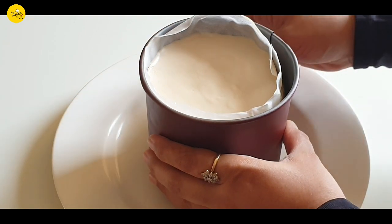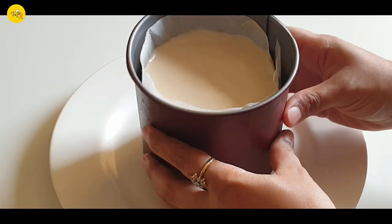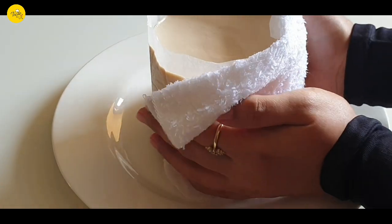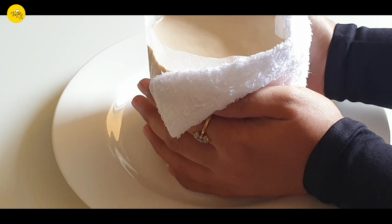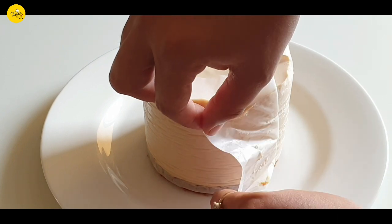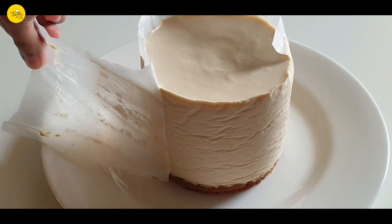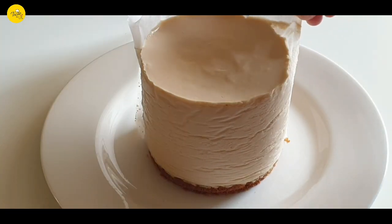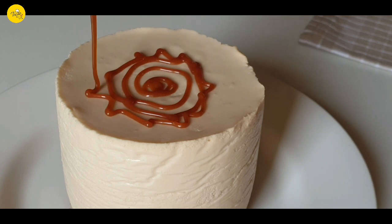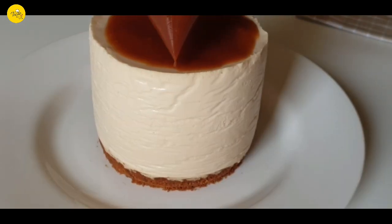It has been 8 hours. I am taking out the tin and the parchment paper. Before taking the parchment paper out, make sure that you hold it with a warm cloth so that it comes out smoothly. Now decorate it with the caramel mixture and biscuit powder. You can decorate it in any way that you like.